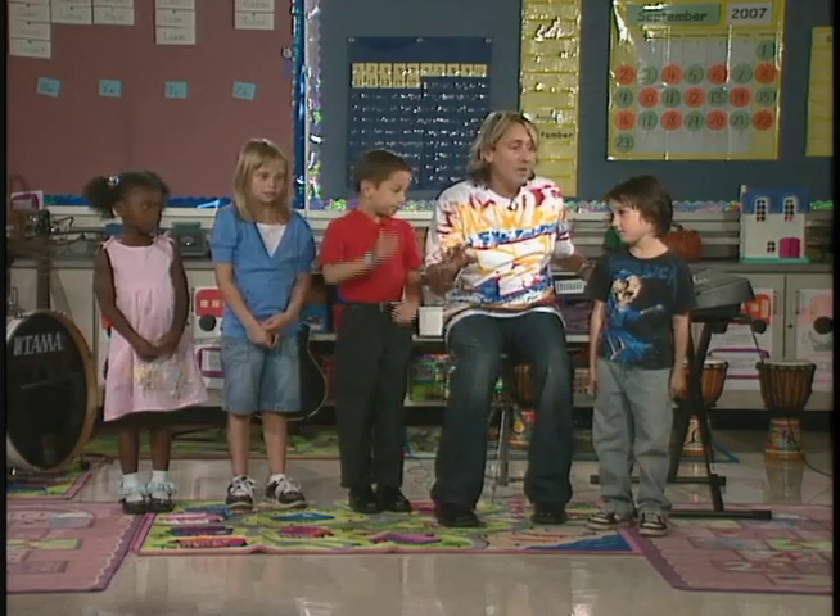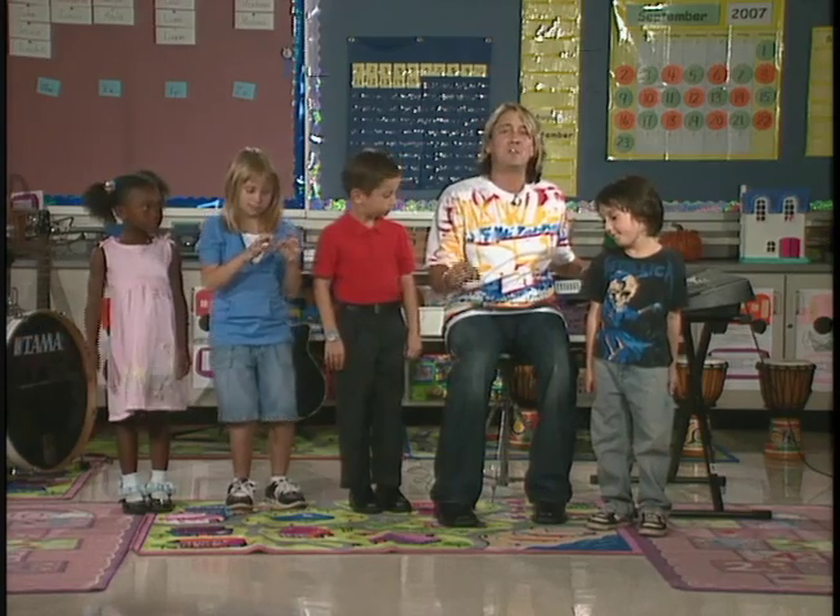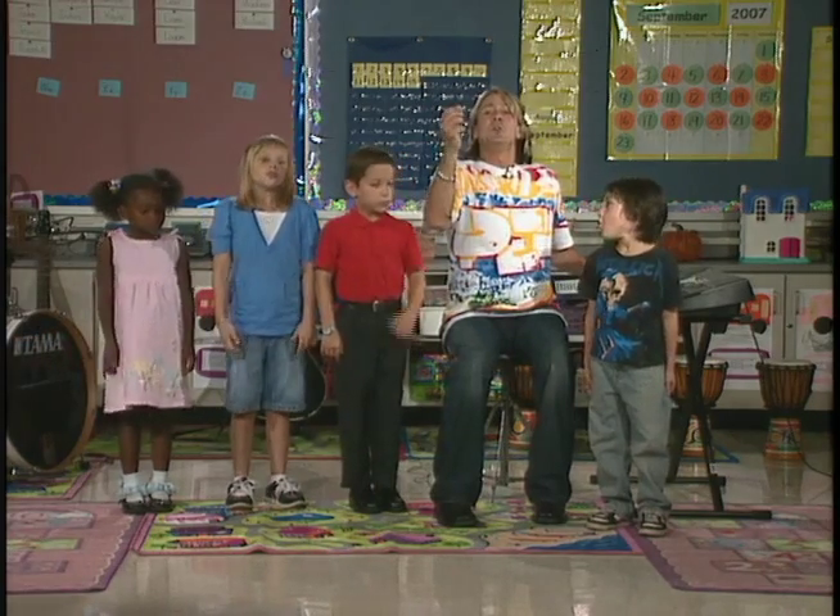Now let's try a variation of that. I'm gonna count four again, this time we're gonna do really soft. All right, ready? One, two, three, breathe. La.